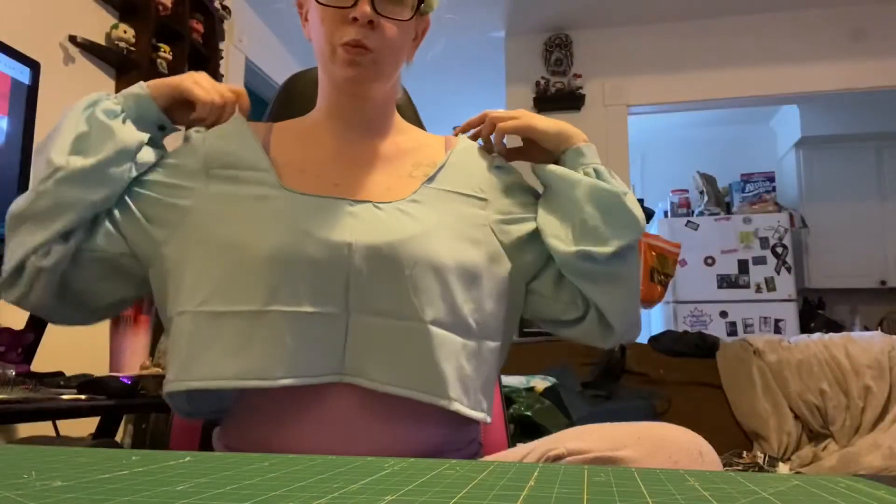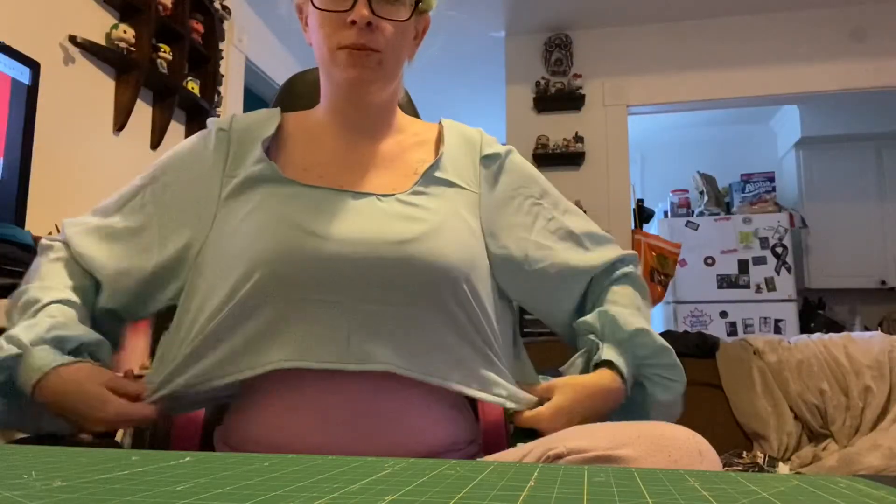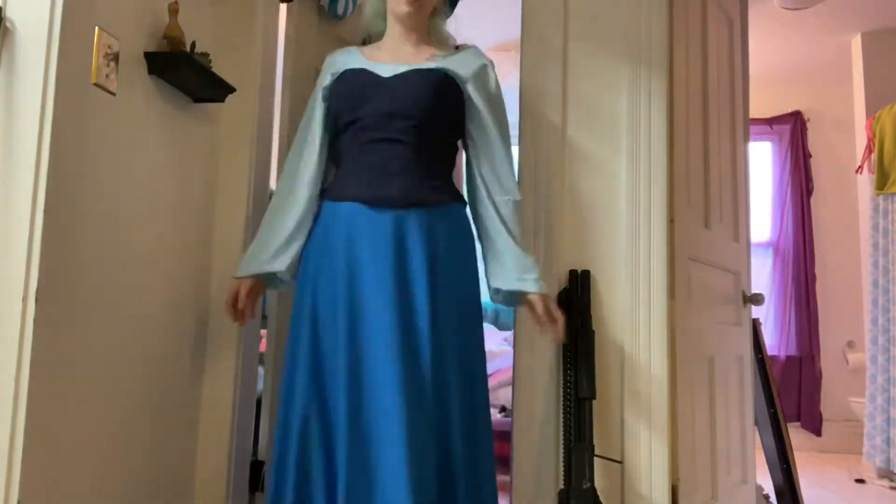This is how the top turned out — it's a little loose, but that's okay because it's meant to go under the corset which will tighten it up. I think it's super cute; I love how poofy the sleeves turned out. This is the final dress — I'm going to make a couple of adjustments for the fit of the whole thing, but overall it turned out really nice.